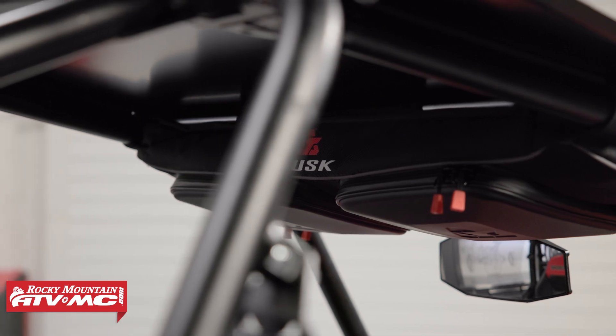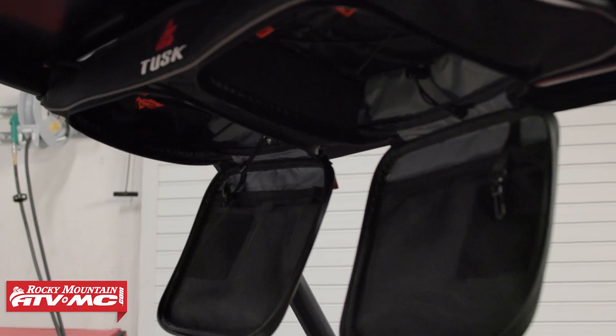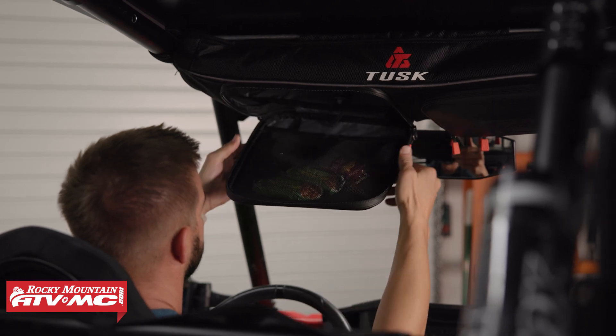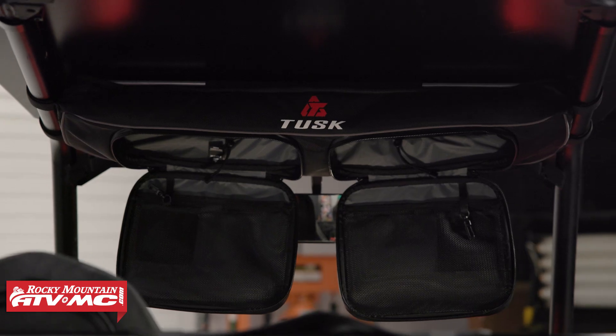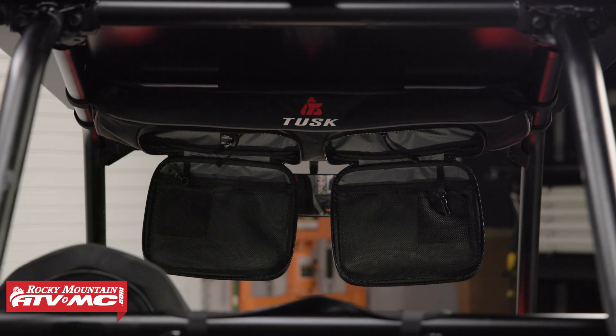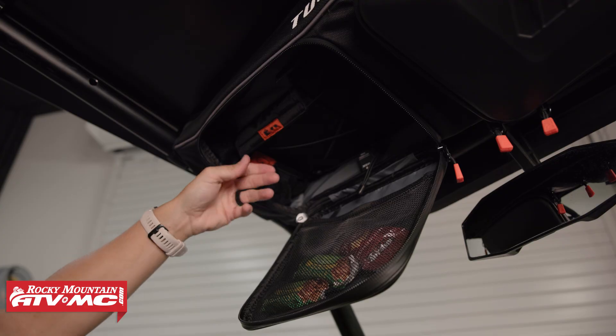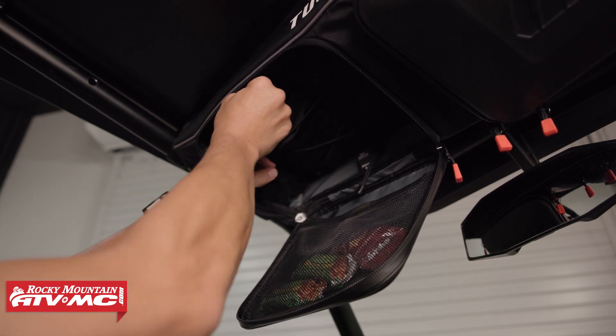You've got the overhead storage bag with a molded pocket on the driver and the passenger side. These install super quick and easy — it's just a couple of Velcro clamps on the left and right side of the roll cage. Those give you a lot of good storage. What's nice too is that inside that overhead bag and the door bag, you've got internal dividers to help organize your items.